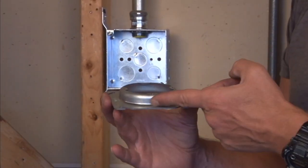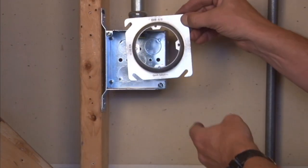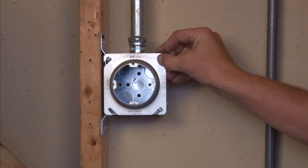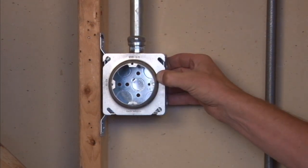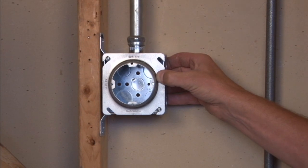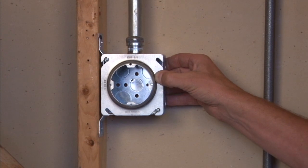This particular unit is raised 5/8 for 5/8 tile, drywall, or plaster, and it mounts directly onto a 4-inch square box and tightens down. It's especially useful for exit signs that require directional information, because it perfectly aligns every time with the finished unit.